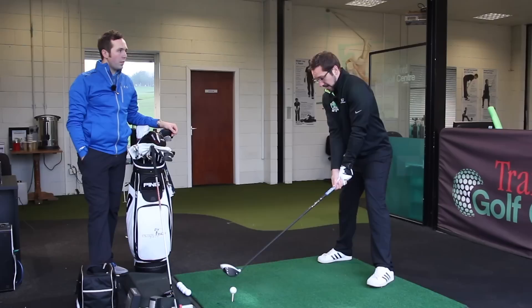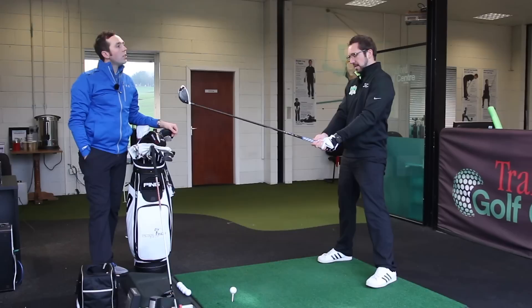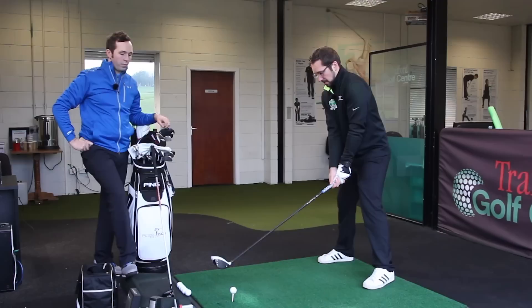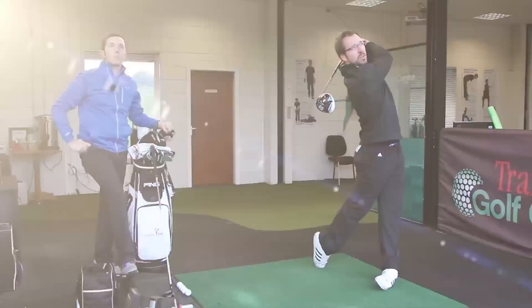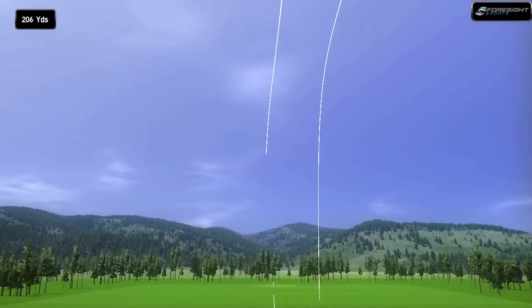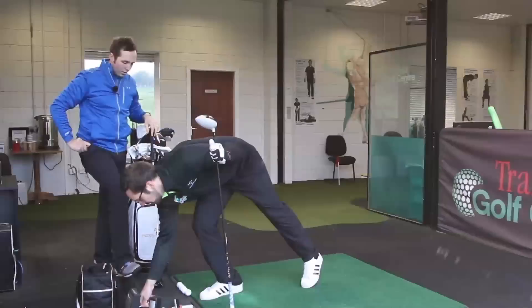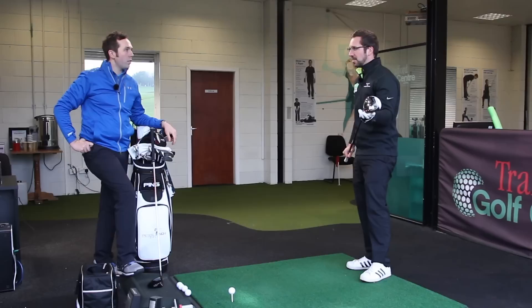Last year I was hitting it past Pete because of that, but he changed it and has seen great results. The shafts are standard length — I didn't want to use a club I wouldn't be comfortable using on the course. I wanted to make it as realistic as possible. He hits a shot — great shot!